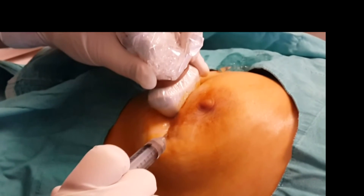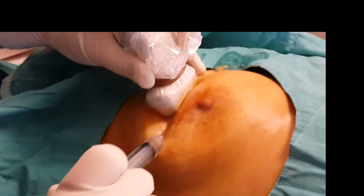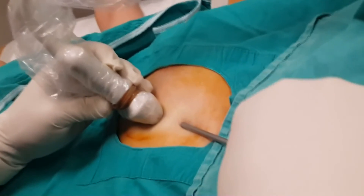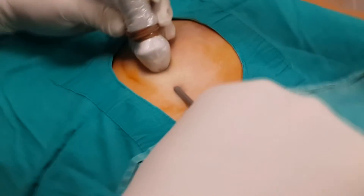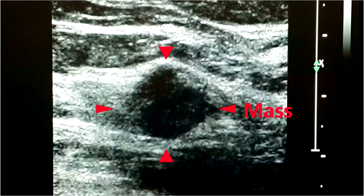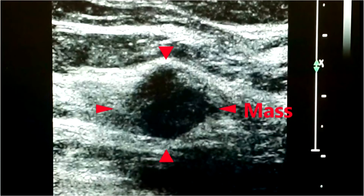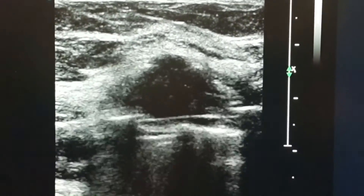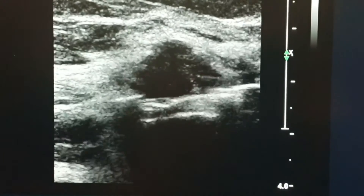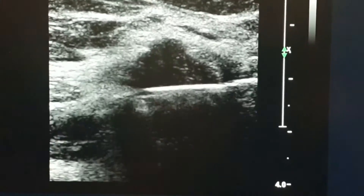For vacuum biopsy, we first numb the skin and the region around the mass with local anesthetic injection. After this, the patient will not feel any pain. After local anesthesia, we make a small incision at the skin and through this incision, we insert the vacuum biopsy needle towards the mass. The sucking, cutting and removing of the tissue by the vacuum biopsy system can be seen on ultrasound during the whole procedure.